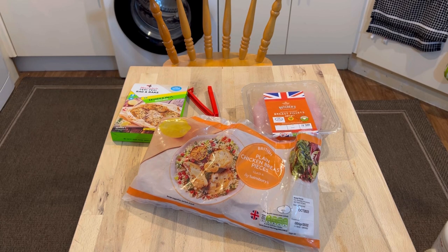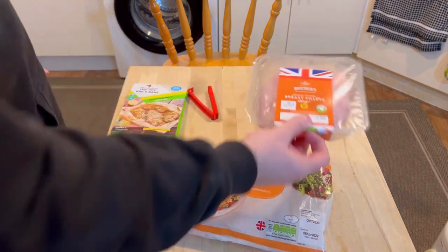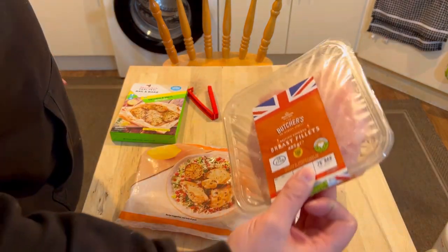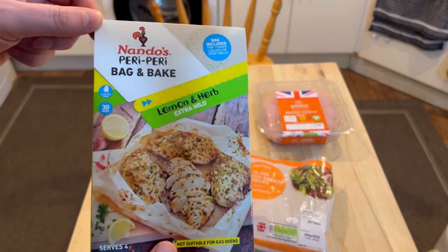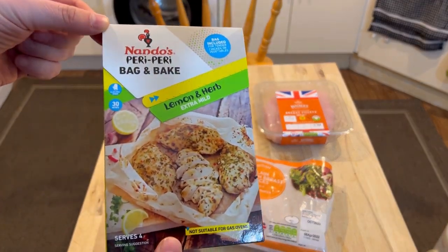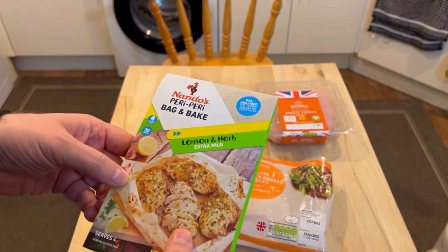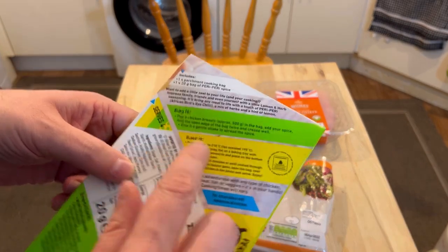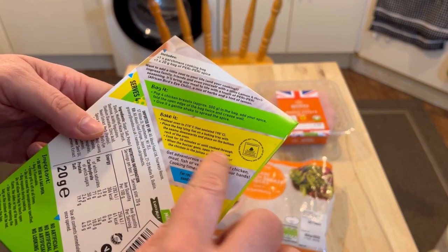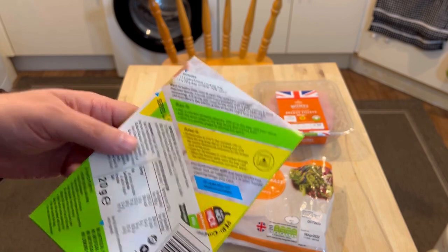Welcome to Bad Food Blog. Look what we have here — I'm going to be mixing chicken types. We have frozen breast pieces and fresh breast fillets, and you need a little bit more than either of those to fill this bag. This is a Nando's piri piri bag and bake. You put all the chicken in the bag, seal it up, put it in the oven at 190 degrees centigrade for 30 minutes, once the chicken's all defrosted.